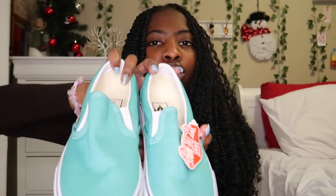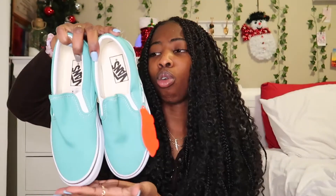The last and final pair of Vans are these slip-ons and these are an aqua green color. It looks so pretty — I don't know, the color is just so beautiful. It just looks so nice.